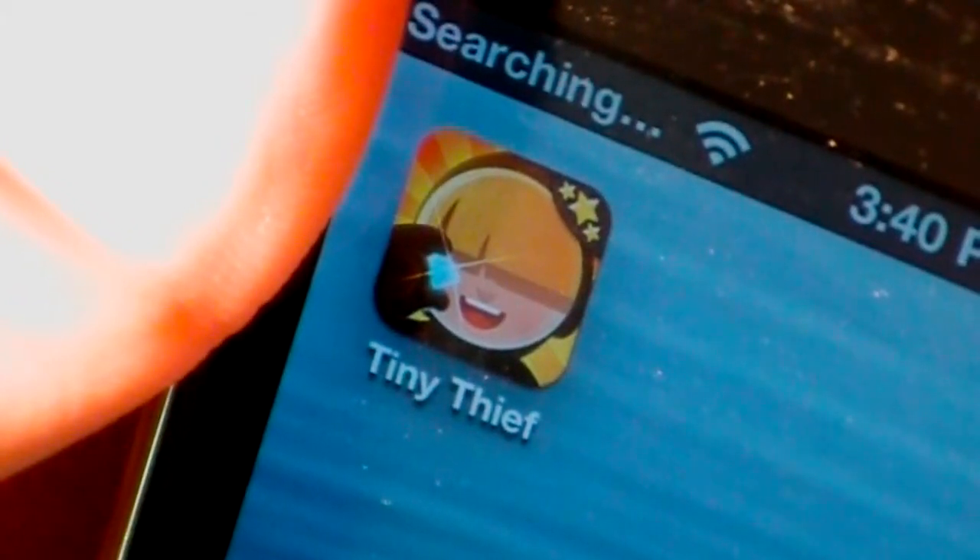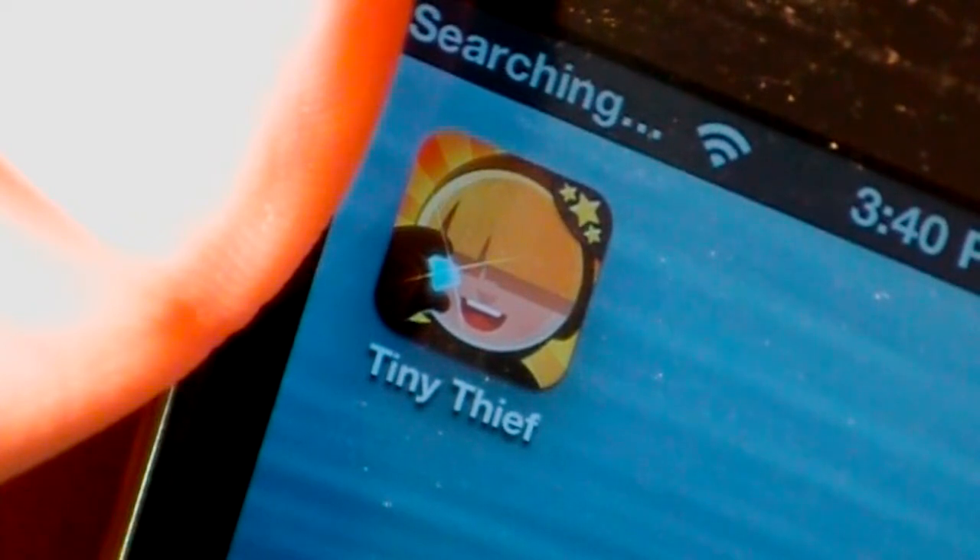Hi guys, what is up? It is AppSmart101 here, and in today's app review I'm going to be reviewing Tiny Thief for the iPod Touch, iPhone, and iPad.